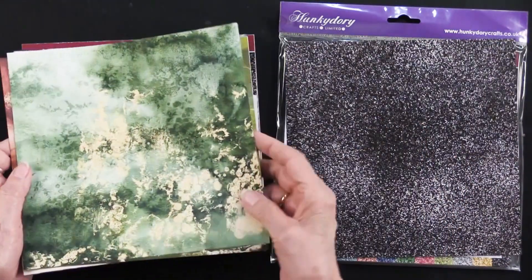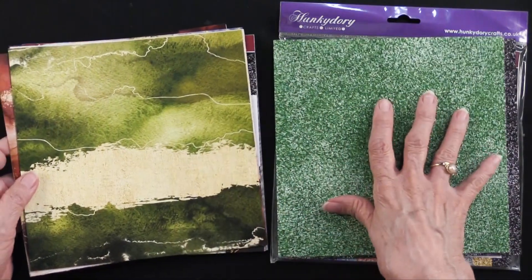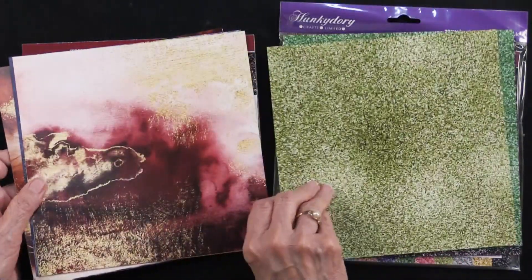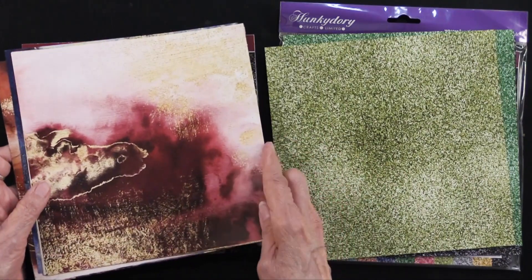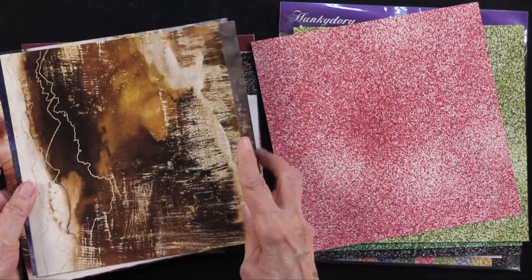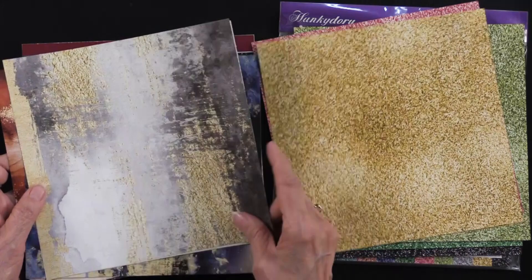Isn't that just beautiful? On the back side you can see a coordinating color — same thing here. These are printed on a lightweight paper and, as you can see, they are double-sided because you get two things in one, and that's really fun.